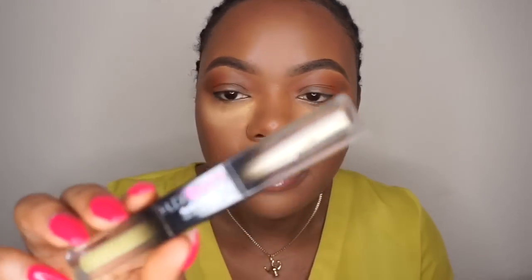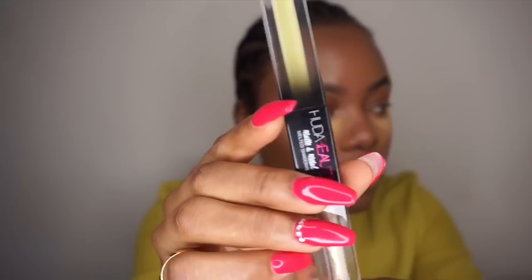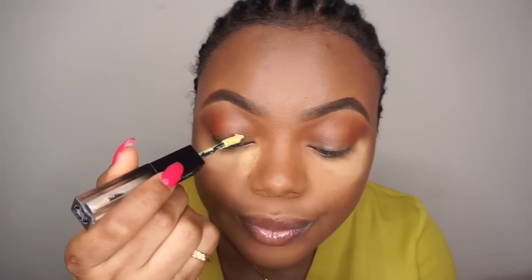After using that, I'm going to take this product by Huda Beauty. The Huda Beauty eyeshadow — this shade matches my outfit. Why not? I am going matchy-matchy.